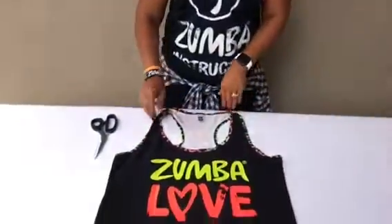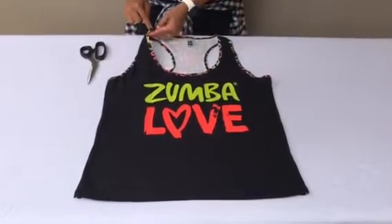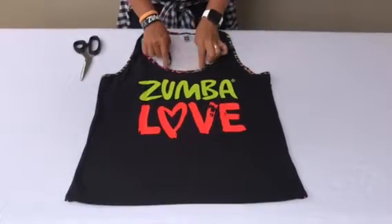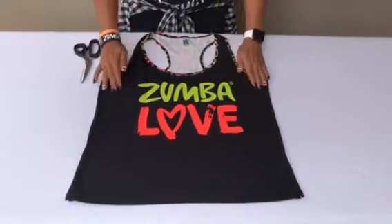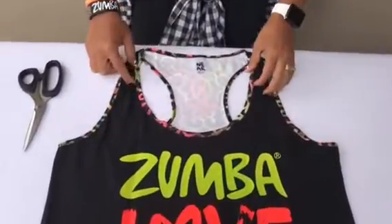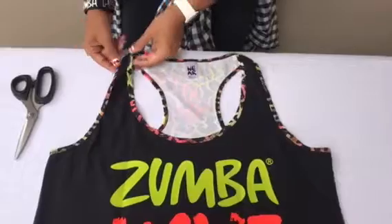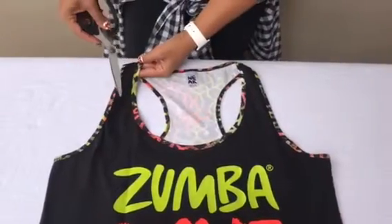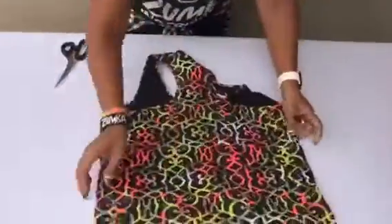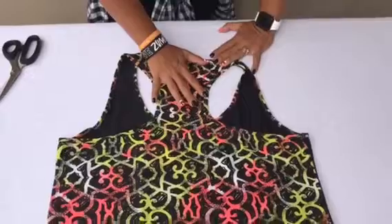First things first, let me show you what you're trying to achieve. When you've got a racer back, you want to keep this section here — can you see this part that runs around? That's going to become your strap for the halter. We want to keep that section but lose this section and the back. So we're going to cut across here using this section, cut across the front on both sides, and then cut all the way across the back. That takes that section away and creates the halter.